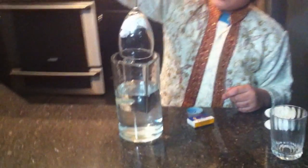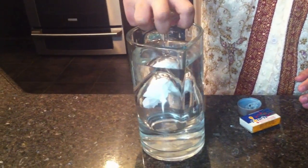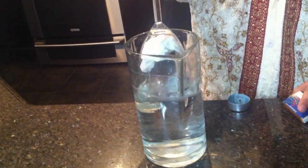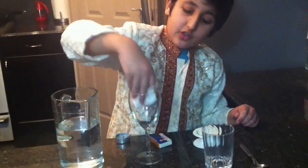Then you slowly dip the glass in straight, because if you do it at an angle, you give the air a chance to escape and create a passage for the water to go in. Then you slowly take it out, turn it up, and use your dry hand — because if you use your wet hand you might get confused. If the tissue is still dry, that means you did the experiment correctly.